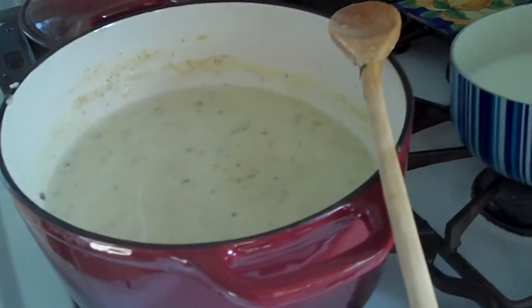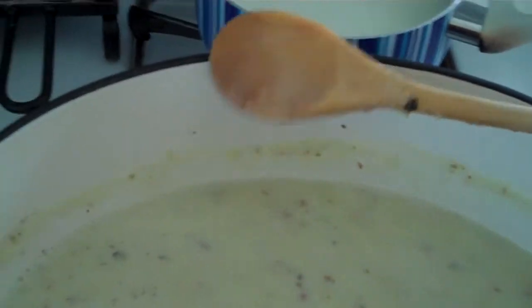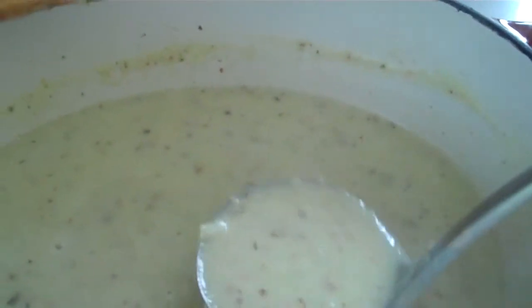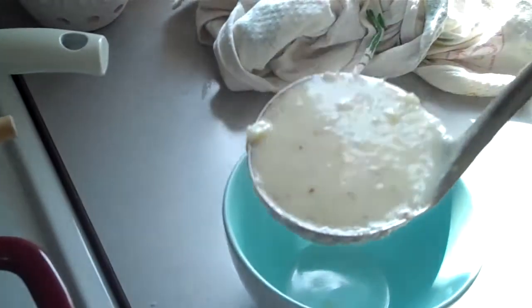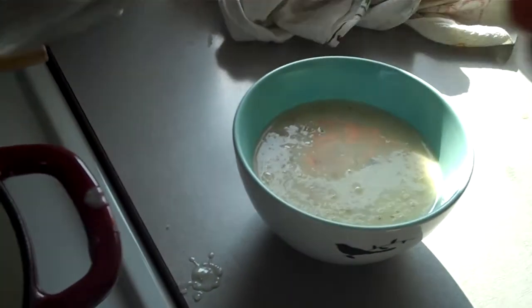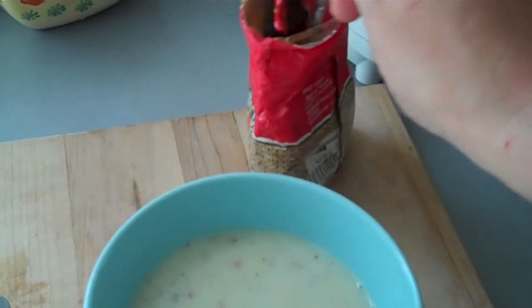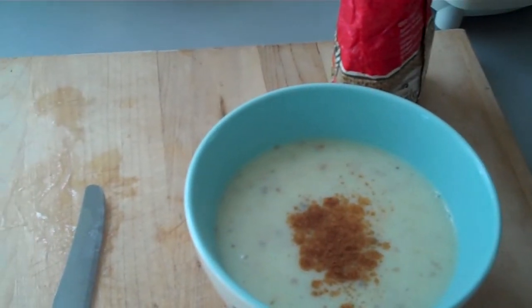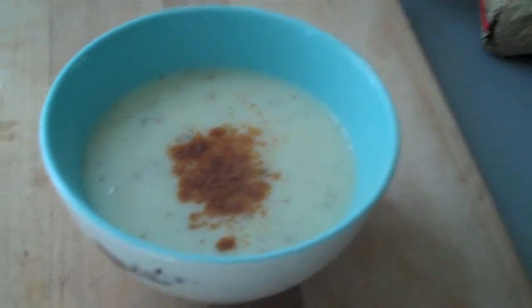I'm going to ladle some soup into my cute little bowl with a bird on it. You can see there are bits of celery in there — you can blend it smoother if you like, but I kind of like having the bits and pieces so you know what it is. I love this soup, it's one of my favorites. I've got some paprika to sprinkle on top — a little bit — and there you go: voila, cream of celery soup.